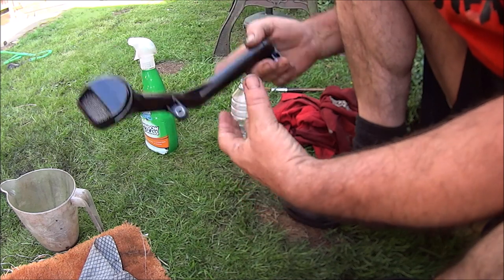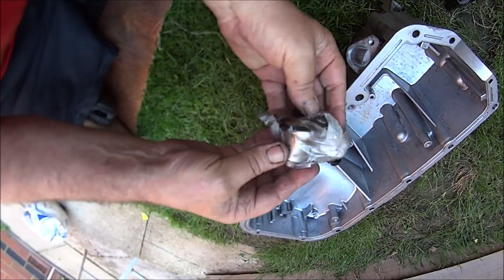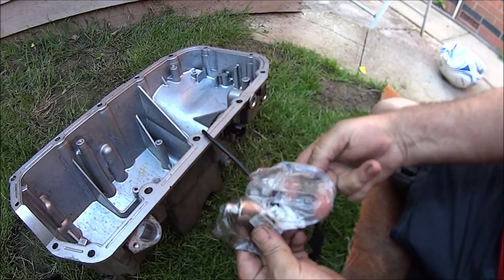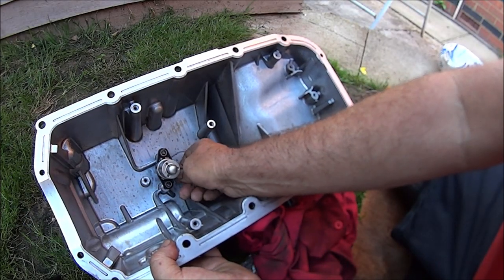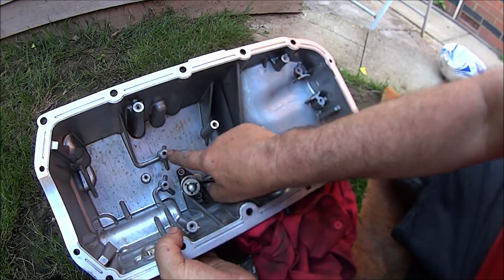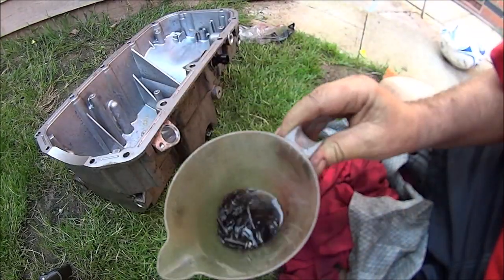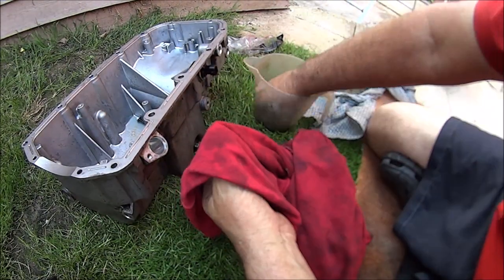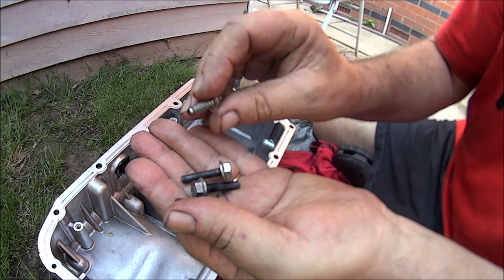Now we can dry all these off and start putting it all back together. Let's get the oil sensor back, dry it off — yeah, nice and dry. I'm going to blow these holes out with compressed air because I can see shiny stuff in them, which is probably water. There are three longer bolts and one, and all the rest are shorter ones — I'm pretty sure the longer ones went on the oil pickup pipe.